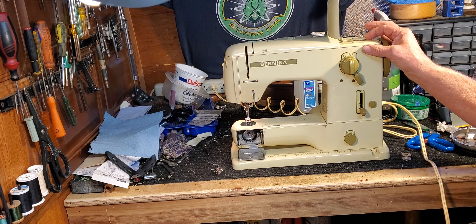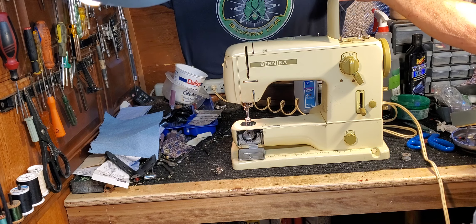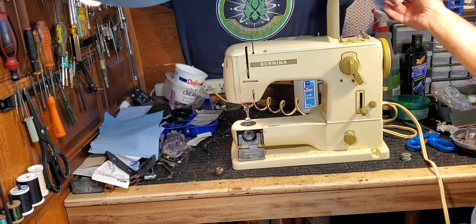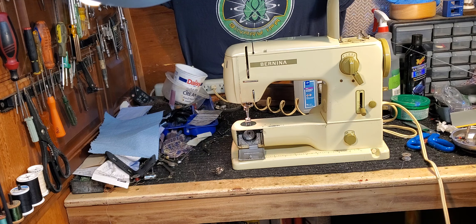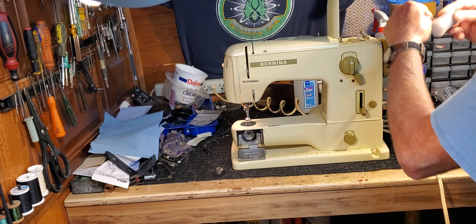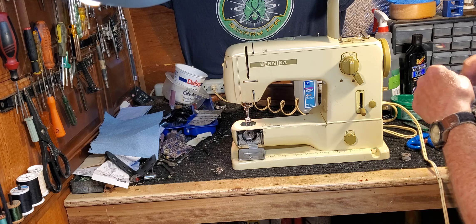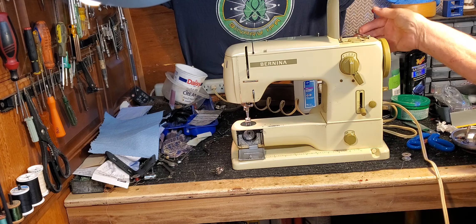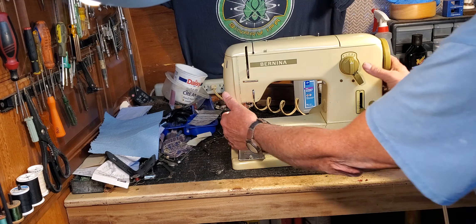That's all we're going to wind for now, just for demonstration. I'm going to pull all that thread off because I didn't even use that bobbin — I'll put it in your accessory kit as a spare. Swing your arm back in, re-clutch the machine, and close the lid.